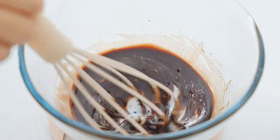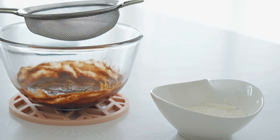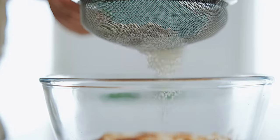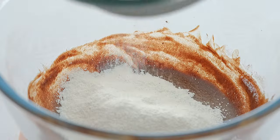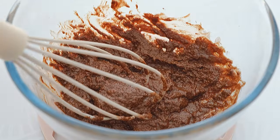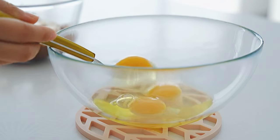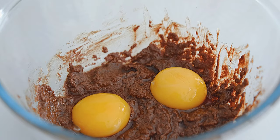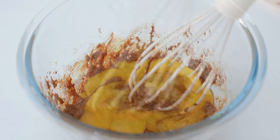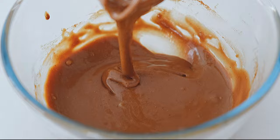I'll put my water in the water. I'm using the same color to show you how to make it. I'm not sure how to make it look, and make an onion.